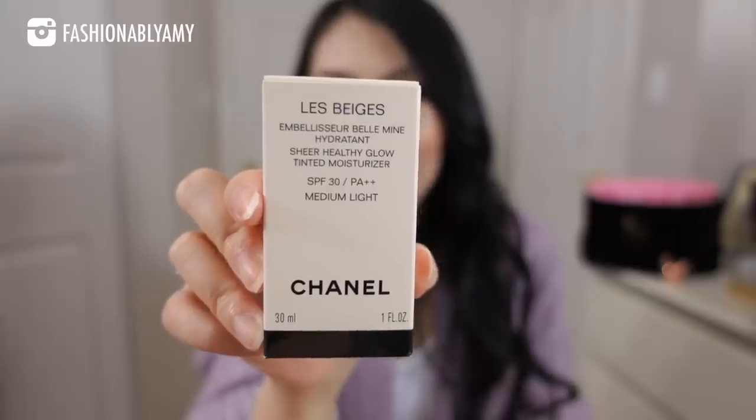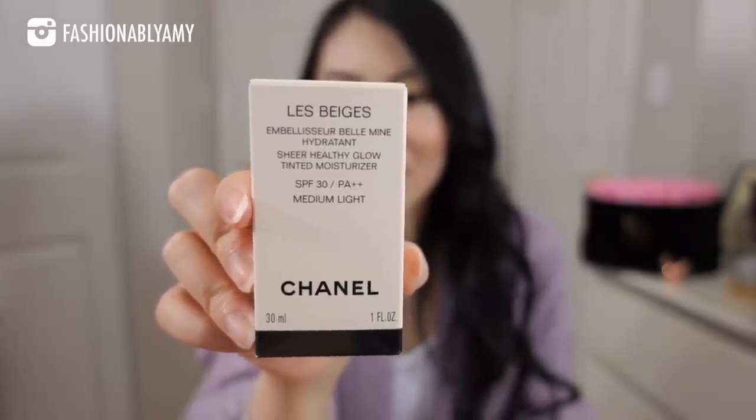It's the Chanel Le Beige SPF 30 tinted moisturizer, and it is very very light and so easily blendable. I've been wearing this underneath my makeup, but also alone on days when I just need that sheer glow. It's beautifully scented and I'm so happy to be using Chanel on my skin again — it really reminded me of how beautiful their skincare and makeup products are. Thank you so much Jojo.